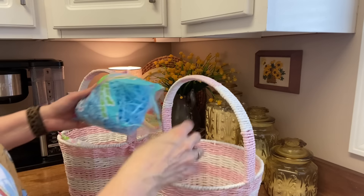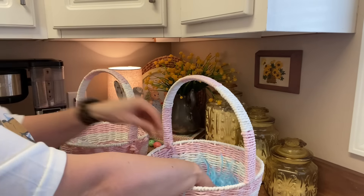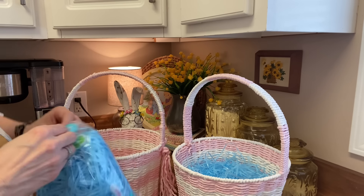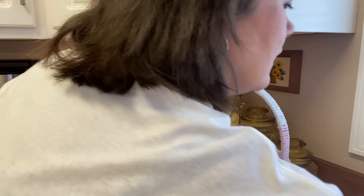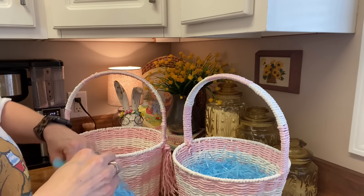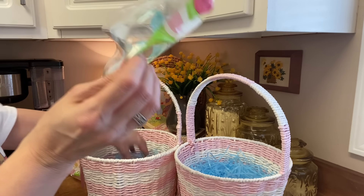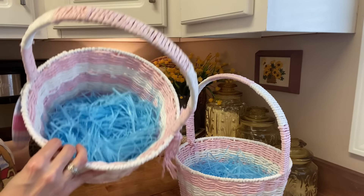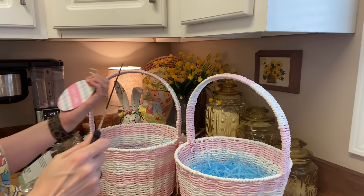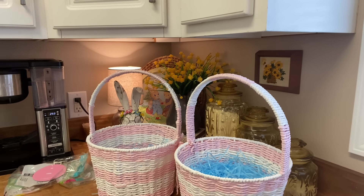I'm going to put their baskets together real quick. I've got this grass for the baskets — they were $2, so I expected there to be a little bit more. The ones that were only marked $1 were kind of skimpy. That's the perfect amount for these baskets, and I just like the blue and the pink together. Biggest things first — the shampoo and the hairspray.